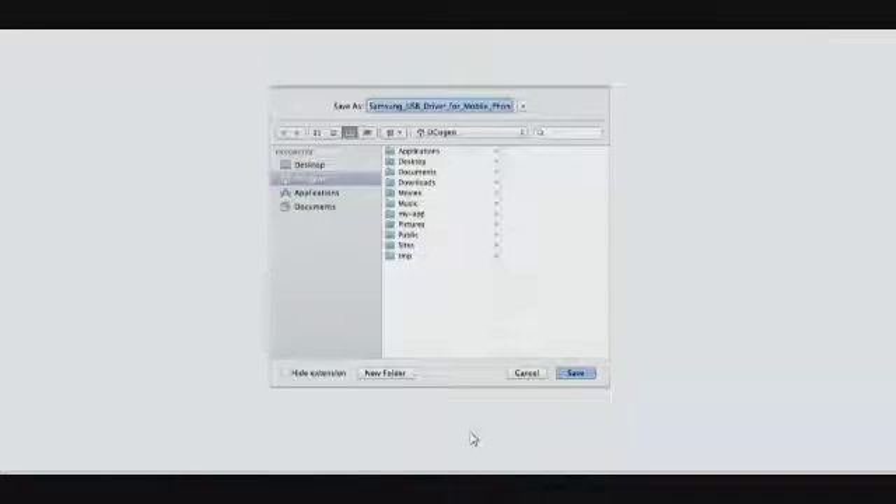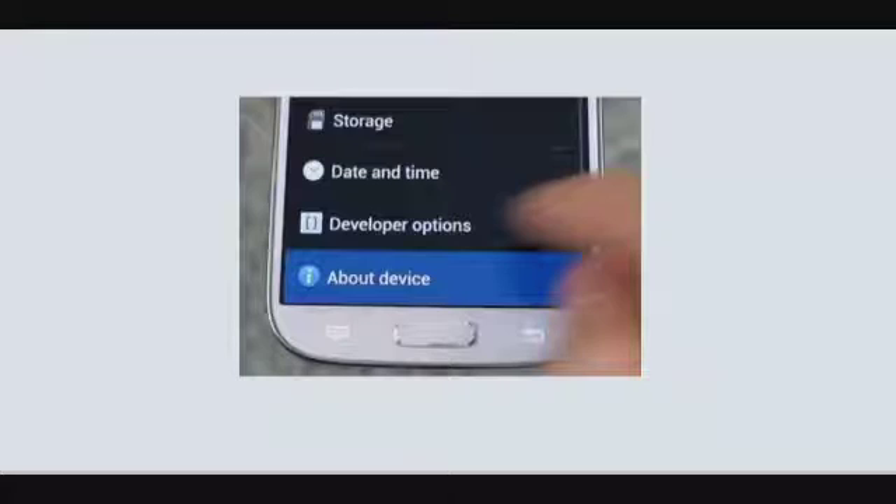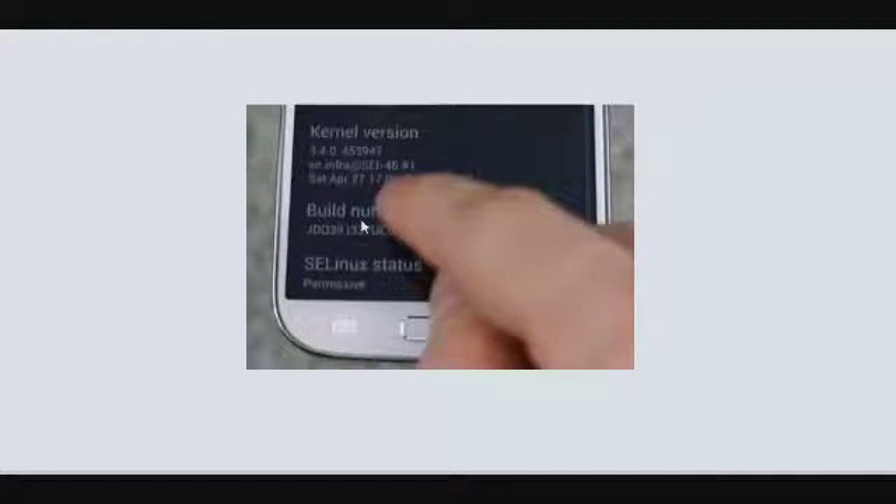After installing the files, the next step — step two for your rooting — is to take your Samsung Galaxy S4, pull down the notification bar, and tap on the settings option. When you tap on settings, it will take you to the settings menu. From there, click on the About Device option. After clicking About Device, click on Build Number repeatedly until the device pops up a notification saying you are now a developer. Once that notification appears, stop tapping on Build Number.